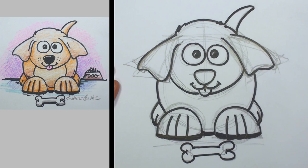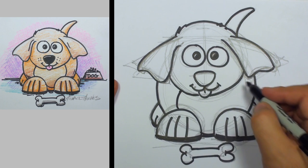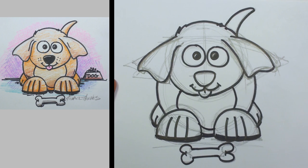We've got to do that tail — let's go ahead and go around that. And now this dog needs somewhere to live, but before we do that, let's go ahead and draw him some kind of a furry front there.